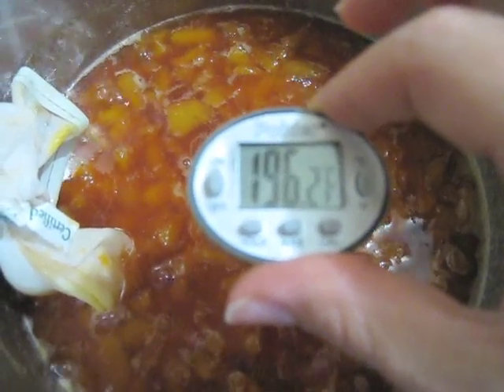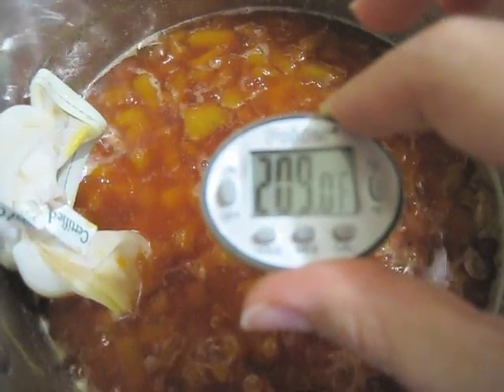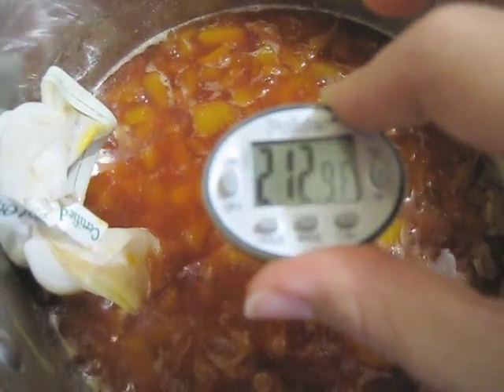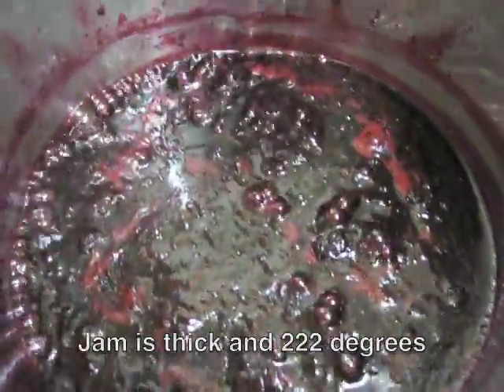Taking the temperature at around 10 or 15 minutes with the peaches, it's just about at 212°F at this point, so it's still pretty watery.